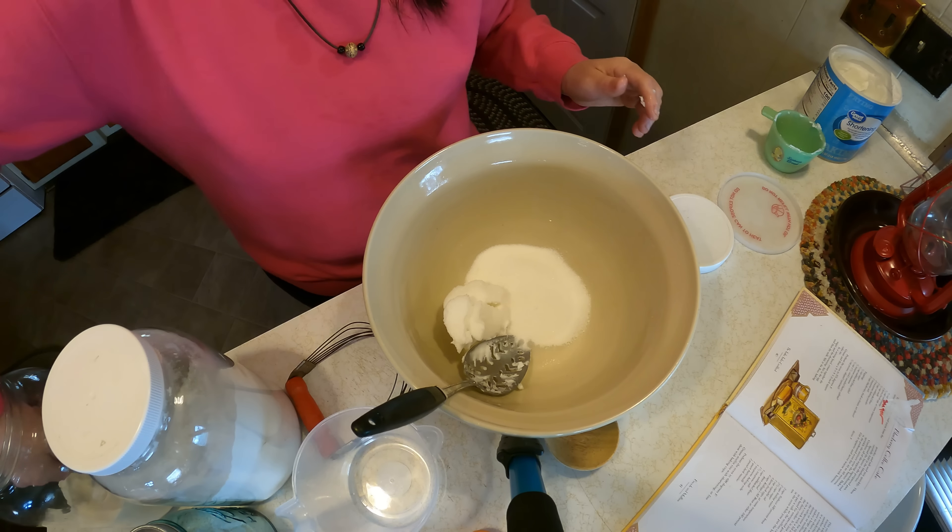We just mix it all in by hand and put it in the pans. I love using utensils from my mother's kitchen, and this is a very old antique given to me by one of you lovely people. I just love it. It's so nice to do things the old-fashioned way sometimes — there's something special about making something by hand, even though bread machines and mixers are nice to have.